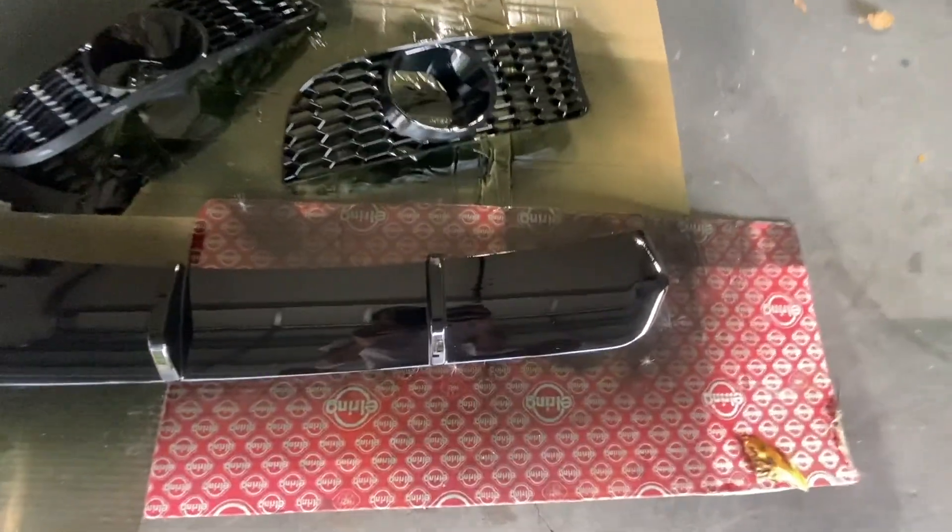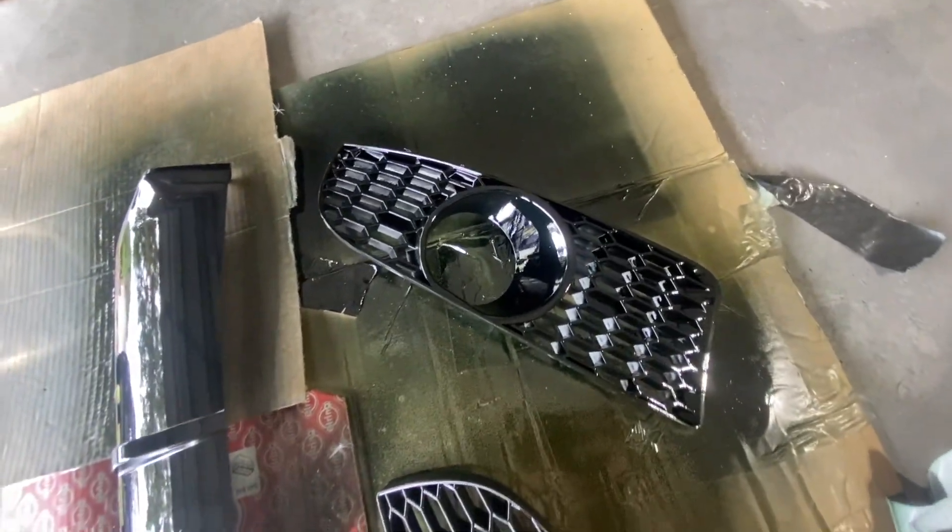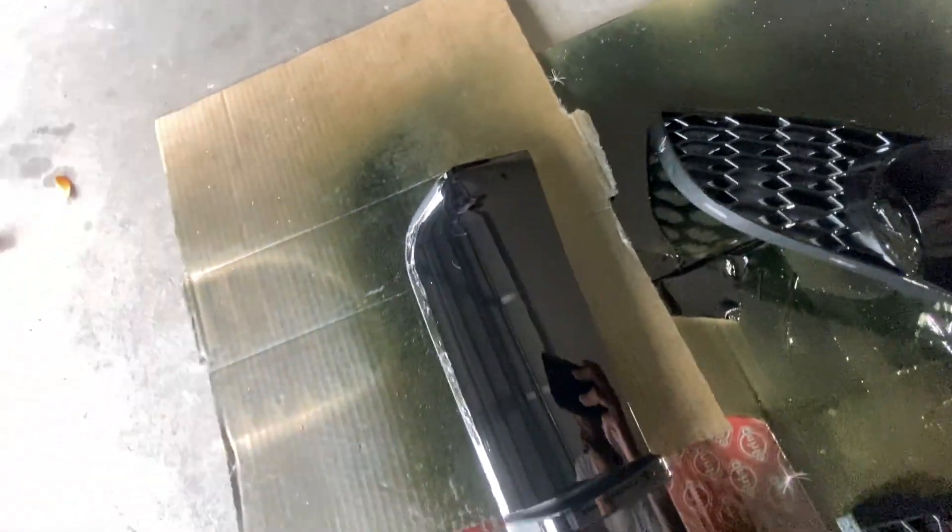Oh yeah, forgot to show you guys what these smaller pieces look like. They actually came out a lot better than I anticipated — I didn't sand these or anything, I literally just laid black and clear right over them.